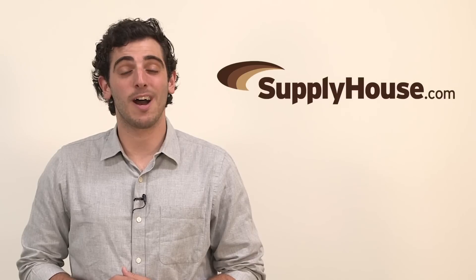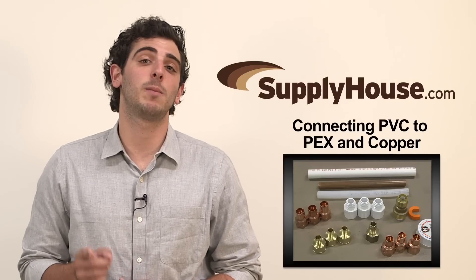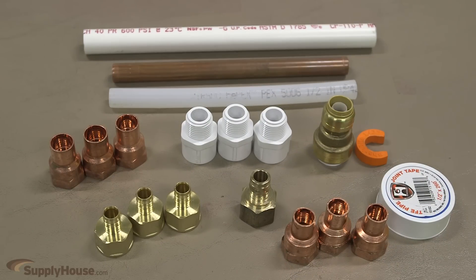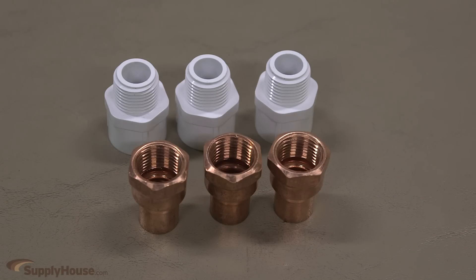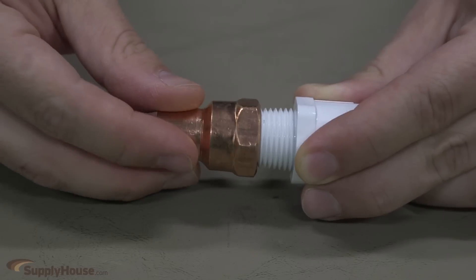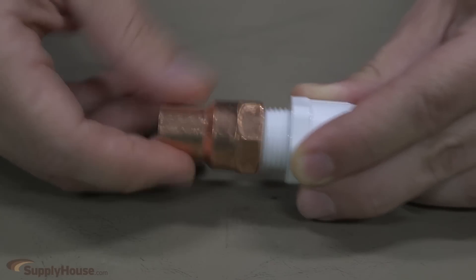Hey, this is Joe from SupplyHouse.com, and in this video I'm going to show you how to connect PVC to either PEX or copper. The standard way of connecting PEX or copper pipe to PVC is by using threaded adapters. The important thing to remember is that you must use a male plastic end and a female metal end, because a male metal fitting can crack a female plastic fitting.